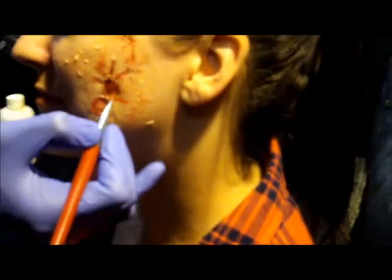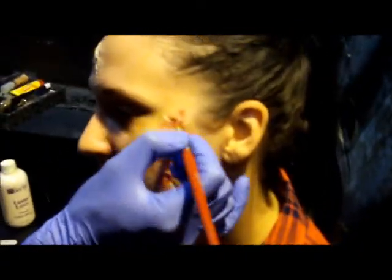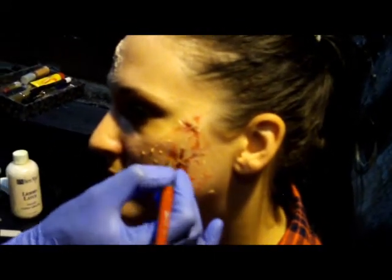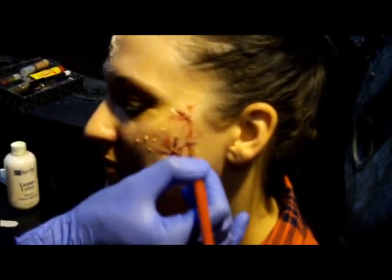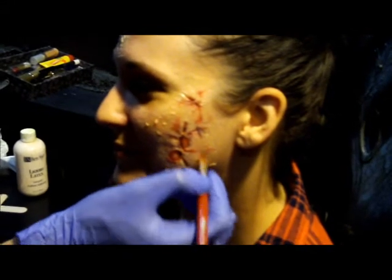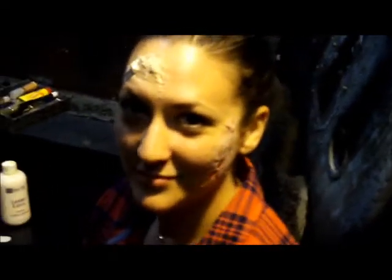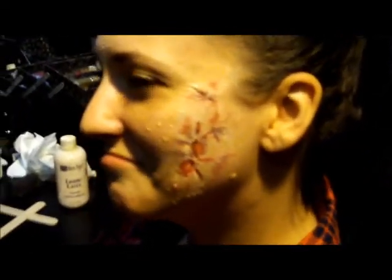If you wanted to make it look charred or bruised, you obviously want to go with a darker black color. You can go in there and create little charred burns. Now it's really starting to look like she has a third degree burn — like somebody threw hot scalding cooking oil on her face. In 15 minutes you can go from a gorgeous complexion to looking like you've got a third degree burn, using nothing but liquid latex, powder, makeup, and a couple of paint brushes.